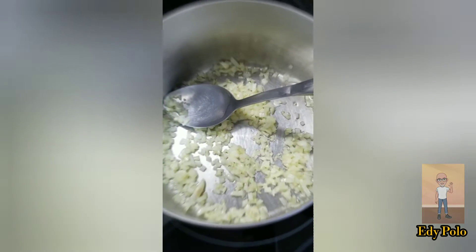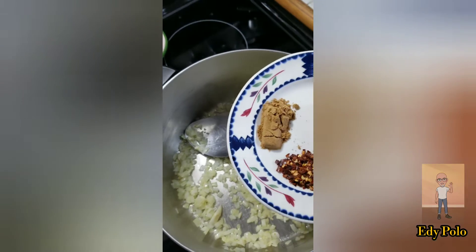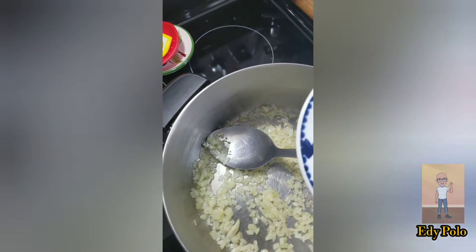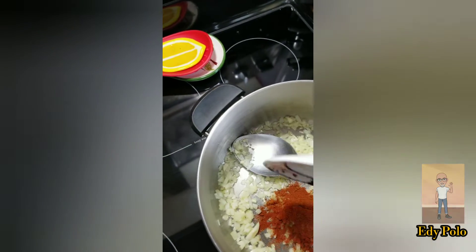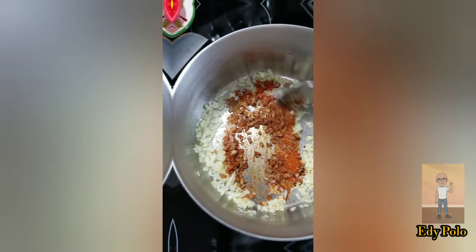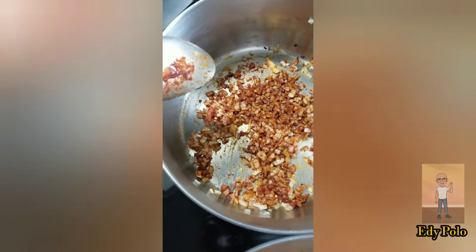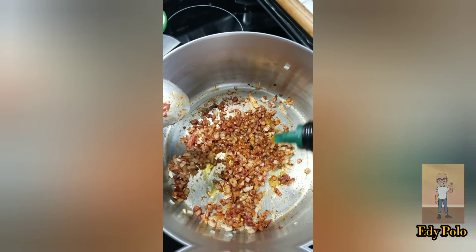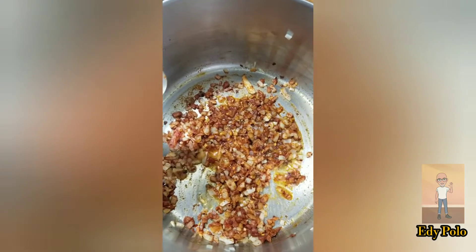I am going to add the paprika, cumin, and chili flakes. I am going to add the spices and mix very well. You can add a little bit of oil to fry the spices.